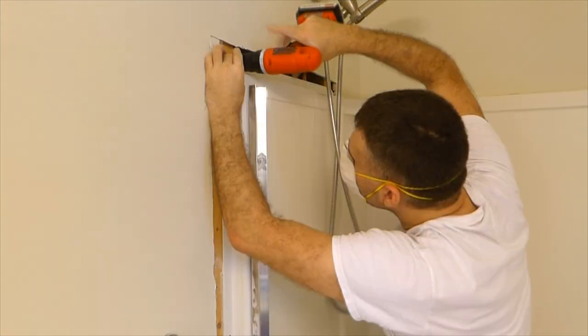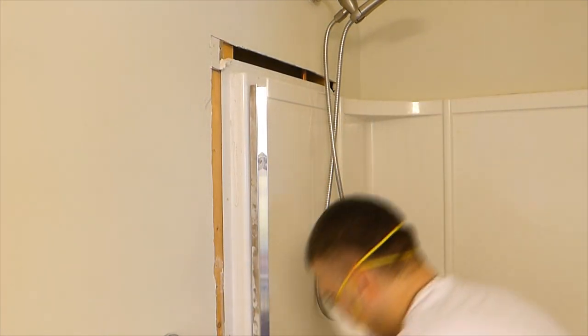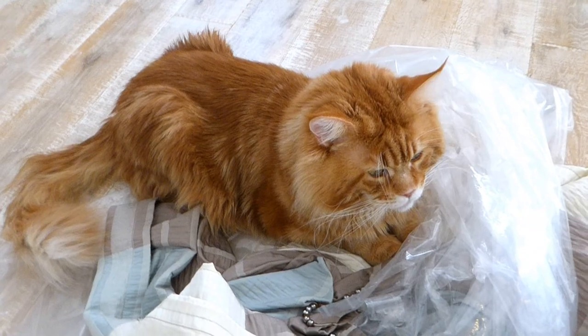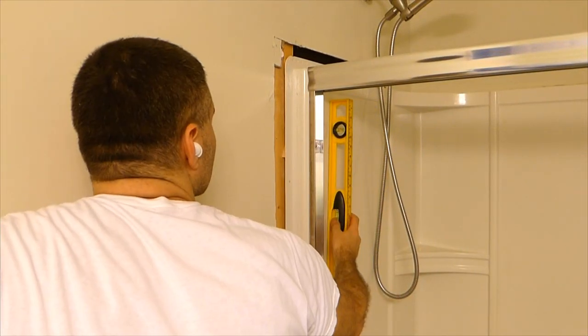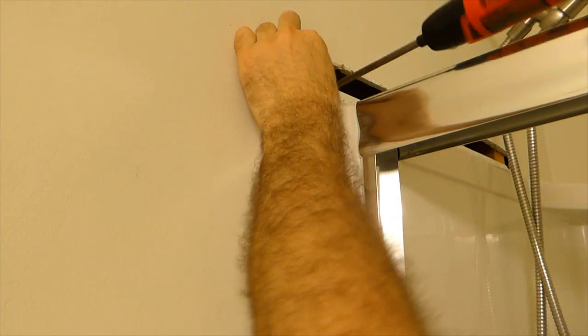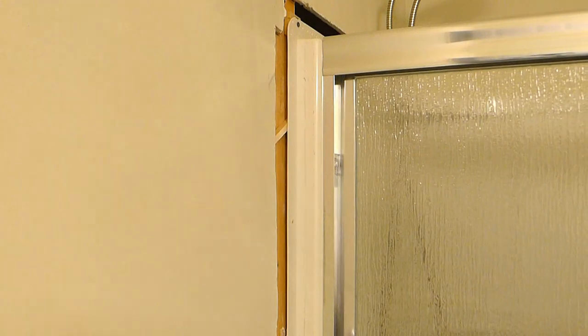Unscrewing the acrylic enclosure and going down to trim the header — while my cat is guarding everything left while I'm away. I inserted a wooden bar behind the troubled acrylic enclosure side to make sure that everything is leveled, and secured it with a screw. Then I made sure one more time that everything is aligned.